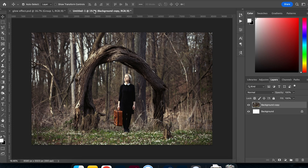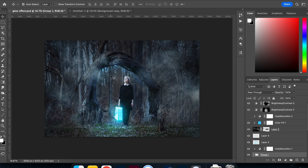Looking at the final result compared to the original, the photo was taken during the day, so we need to change that to night. We need to isolate the suitcase and give it the glow effect, then paint some light. We're also going to bring in some smoke to add a bit more mystery.